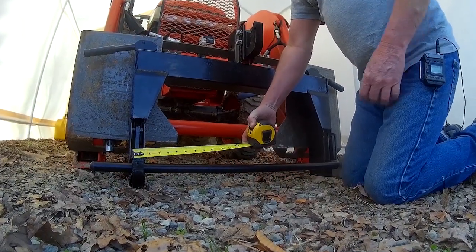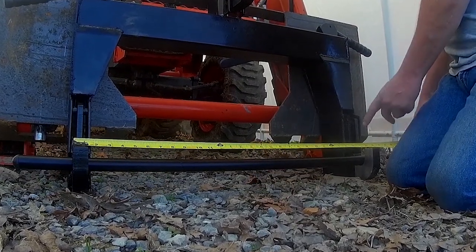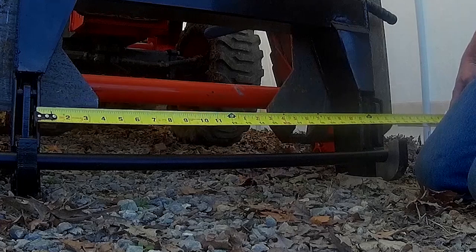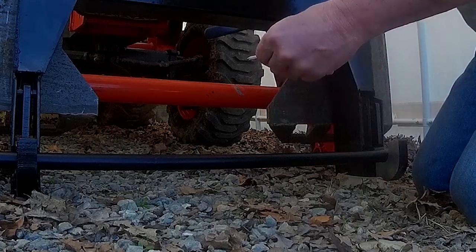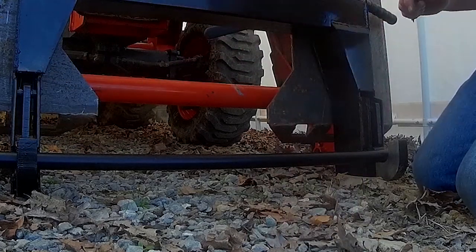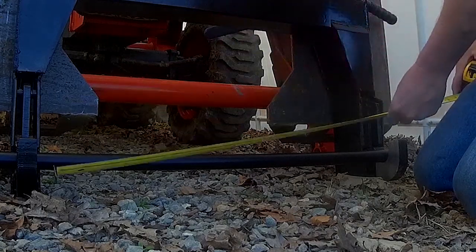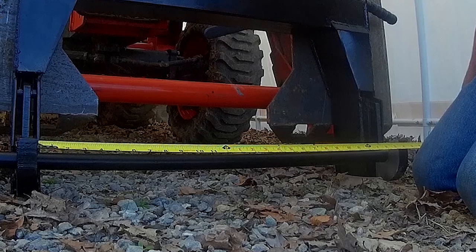Measuring from the outside of the bottom hook for your bottom lift arm to the outside of the bottom hook on the other lower lift arm, we've got a measurement of 29 and 3/4 inches from outside to outside. These pieces that go on the bottom are thickness-wise about an inch and a quarter thick — a little less than an inch and a quarter. From inside to inside on this one is 27 and a half inches.